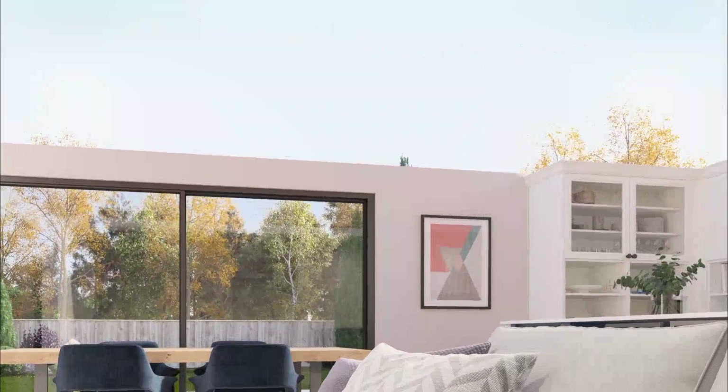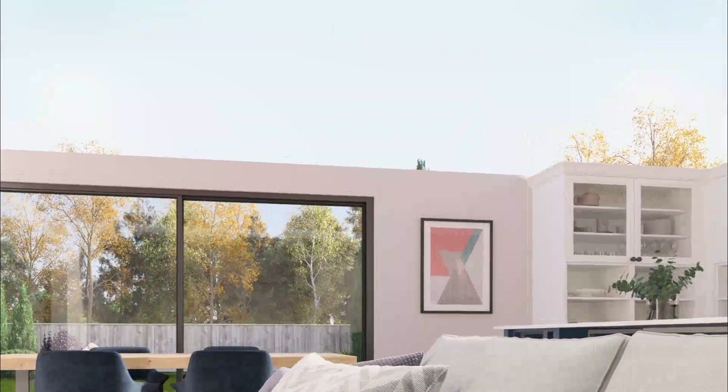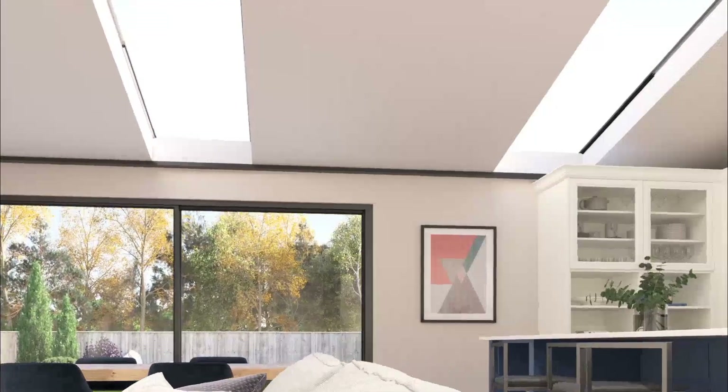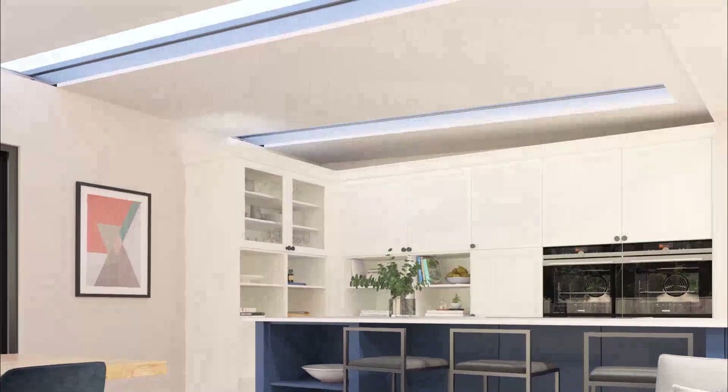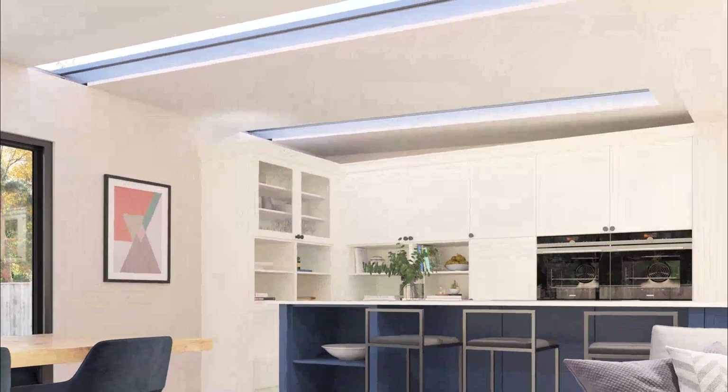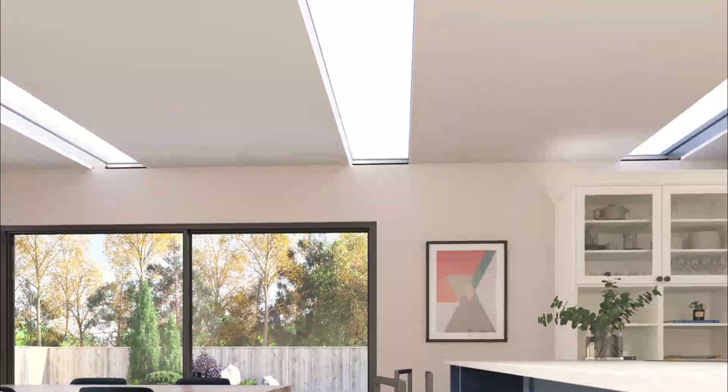Next, you need to choose your HUP roof. Choose from a variety of HUP roof shapes: a lean-to roof that slopes away from the house, or the innovative new vista roof shape, exclusively from HUP, that slopes up towards the garden to frame your view perfectly.